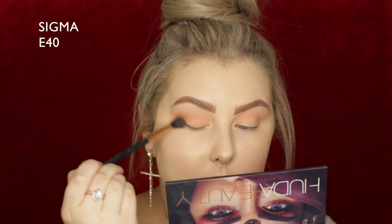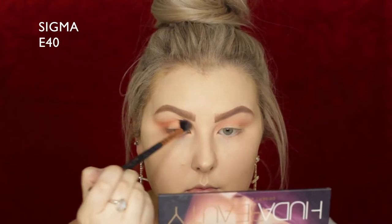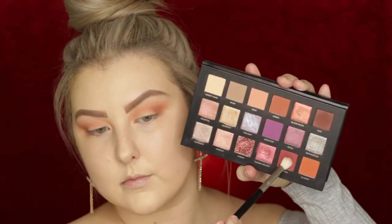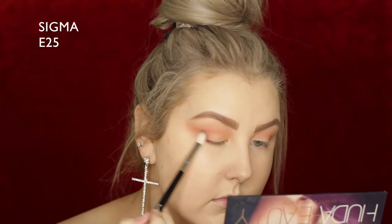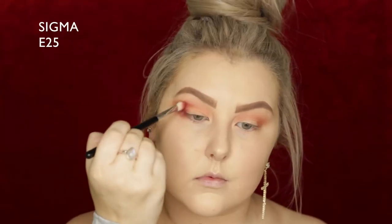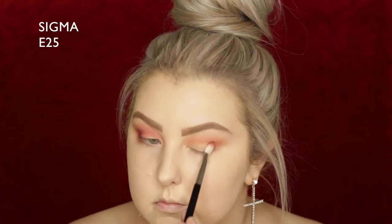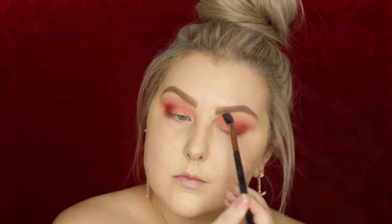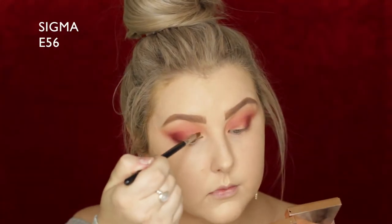I'm taking the shade next to it, which is a much more warm-toned deeper brown, and doing the same thing. Then I'm taking the shade Saffron on a Sigma E25 and really packing it on in the outer corner, then bringing it up through the crease, keeping it really smoky and buffed out. I'm using my E40 once again just to blend.